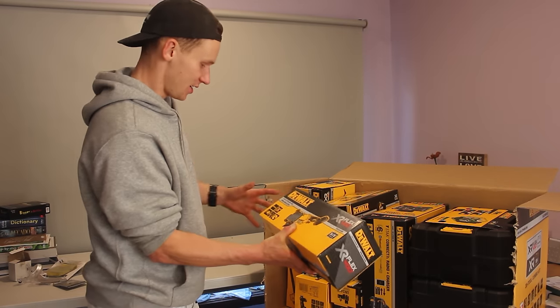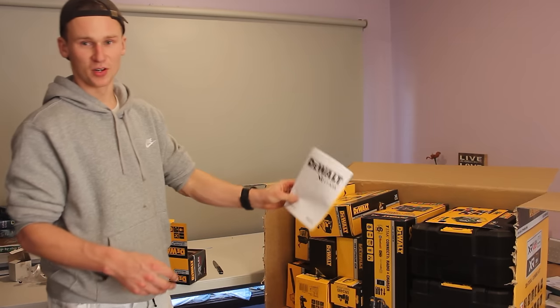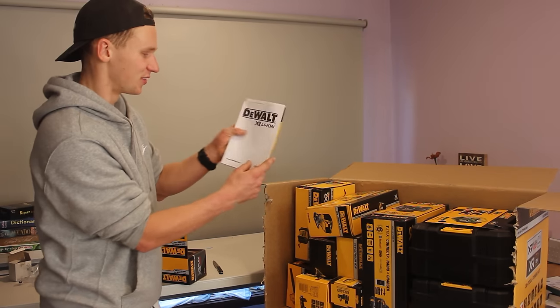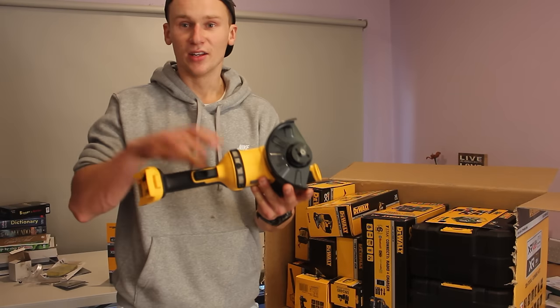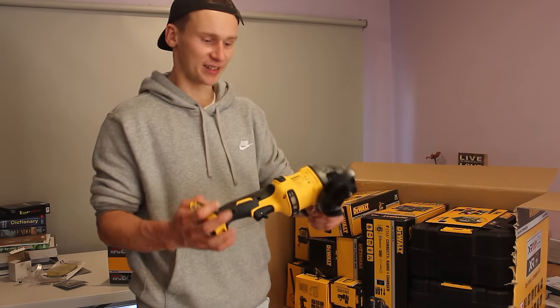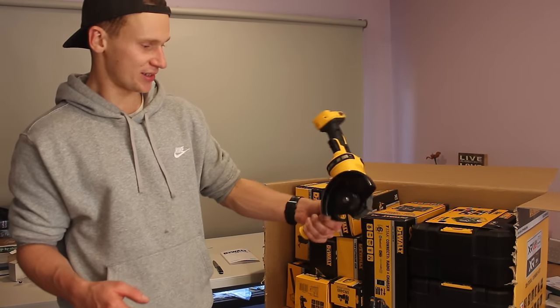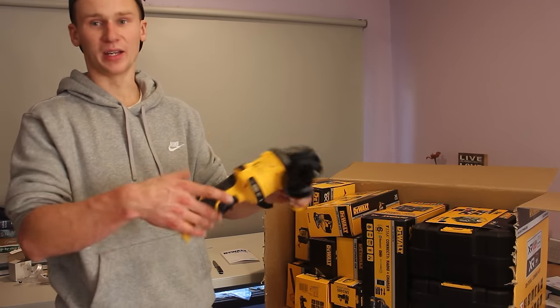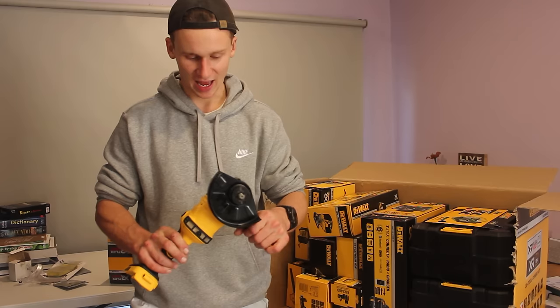The first thing we're going to grab out straight away is our 54-volt DeWalt grinder. By the end of this video I'm going to be able to fill out a bookcase with just all of these warranties and information books. Here is the beast of a grinder. This is a 54-volt grinder, so your 18-volt batteries won't work on this. But trust me, the power you'll get out of this thing is insane. I have used this tool before and I'm excited to have a brand new one.